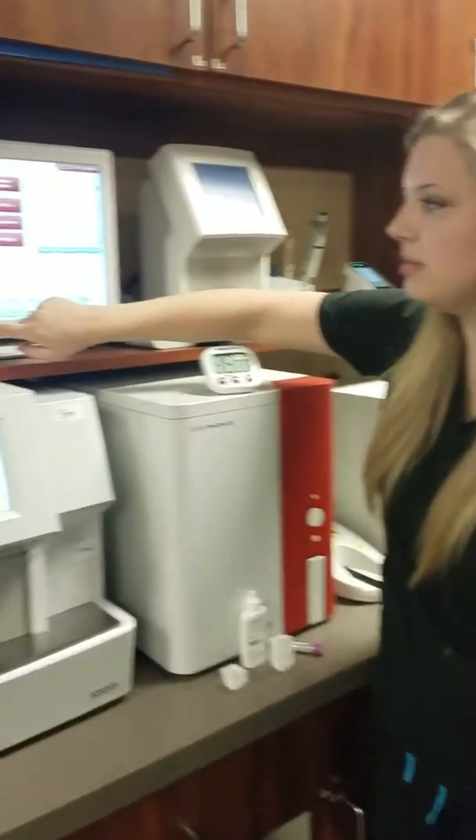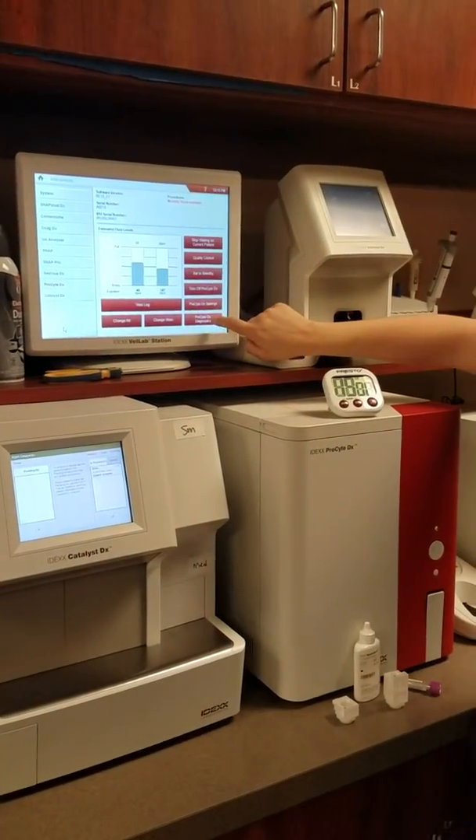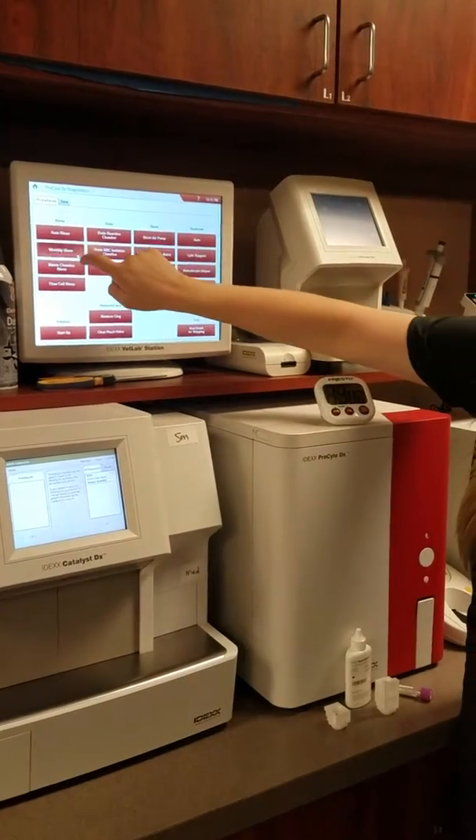So the first step is to come here and press the ProSite button. You'll go to ProSite Diagnostics, then Monthly Rinse.